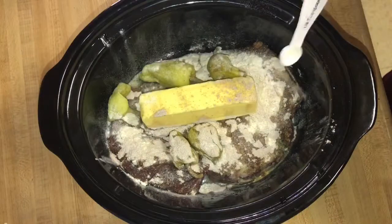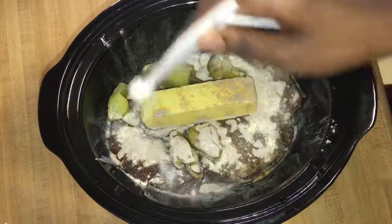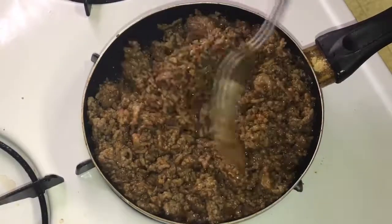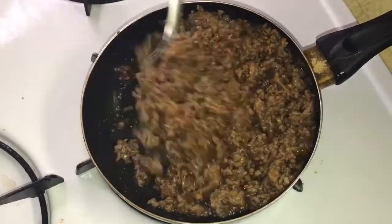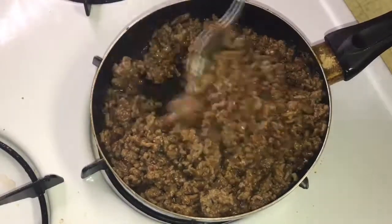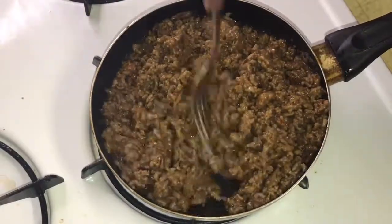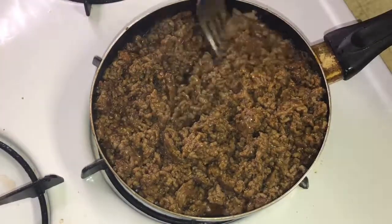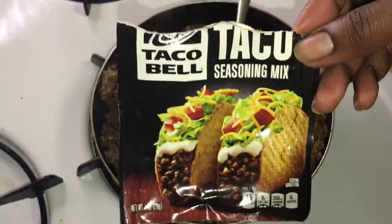And one-fourth teaspoon of xanthan gum. The second meal for my meal prep this week is going to be an easy, simple five-minute taco meat, which you can use to make taco bowls.